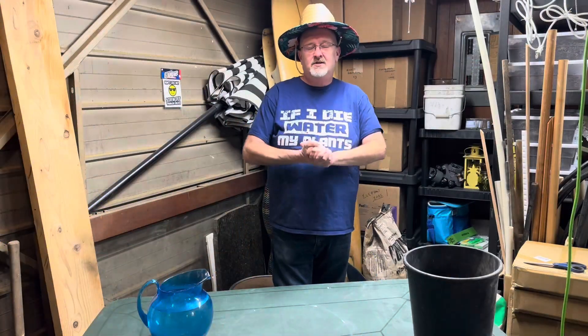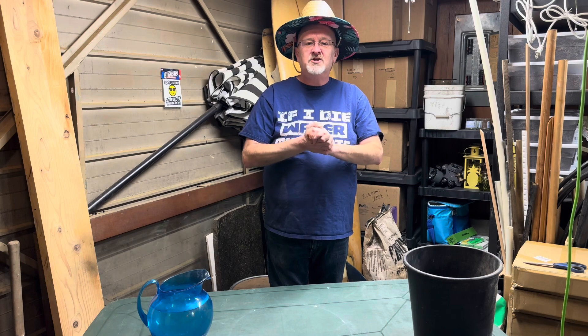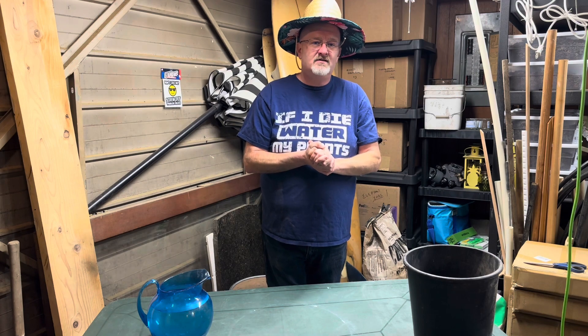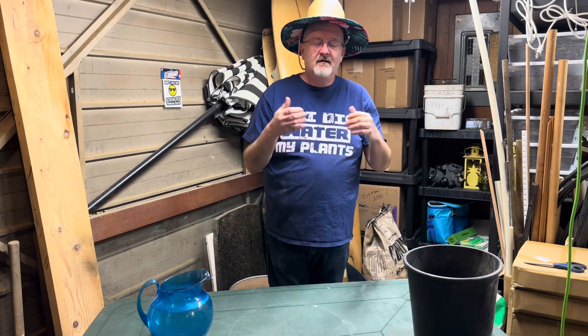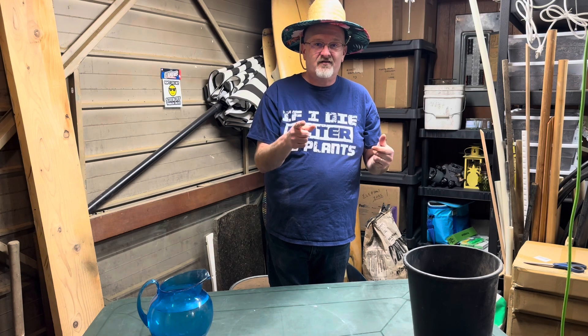Hey, welcome to my garage. Today is all about checking on those items that we've chosen to overwinter in our unheated garage that doesn't freeze.